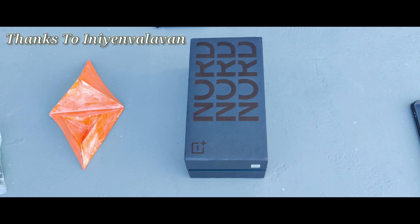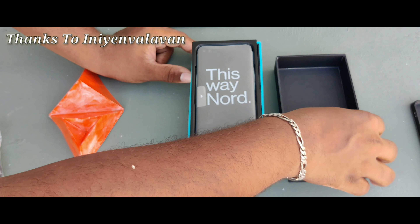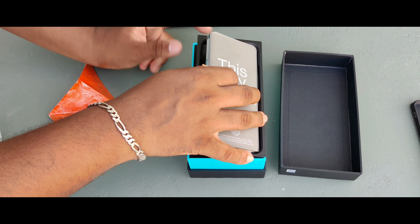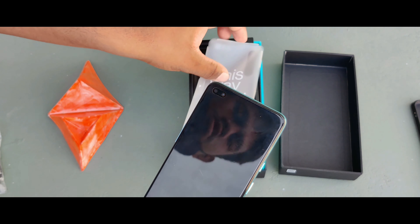We are going to unbox our phone. Wow, it's a glassy finish.